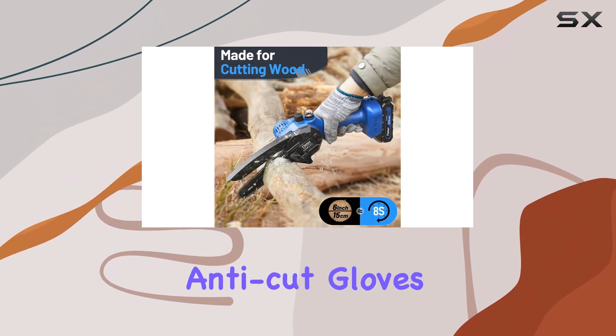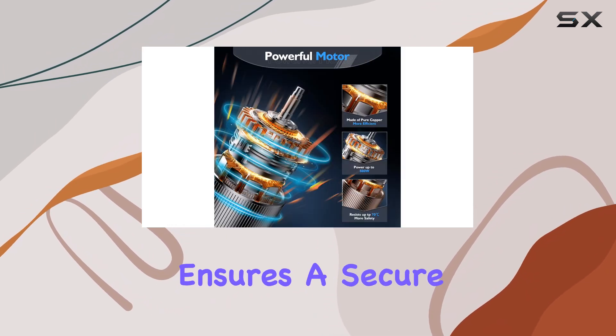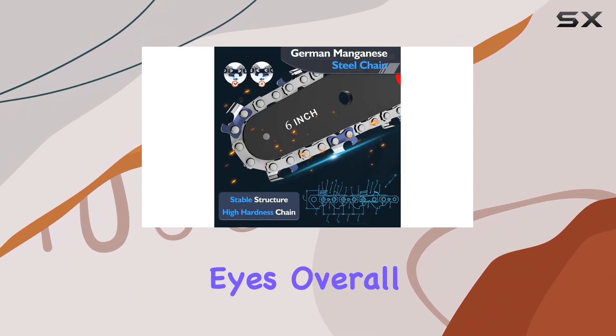Thirdly, anti-cut gloves are included to protect your hands. Fourthly, the anti-slip texture handle ensures a secure grip. And finally, goggles are provided to protect your eyes.